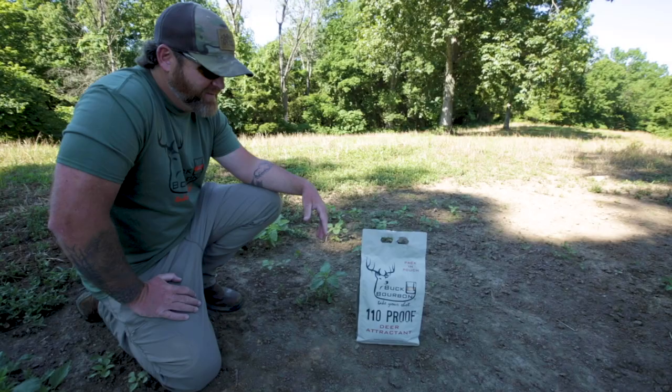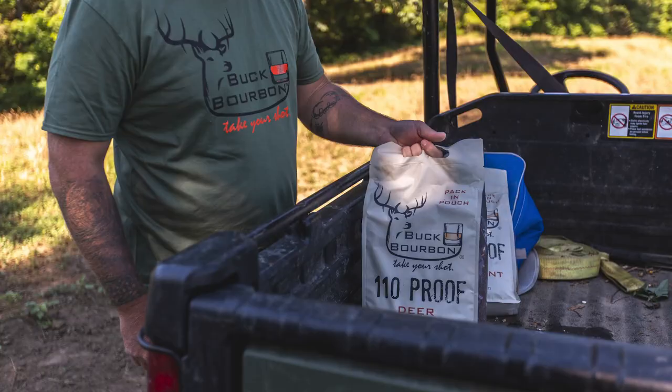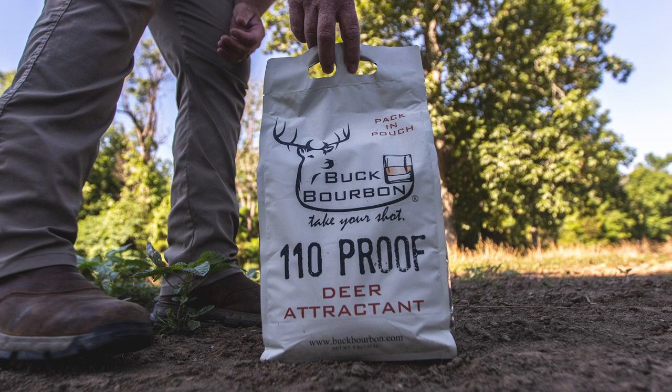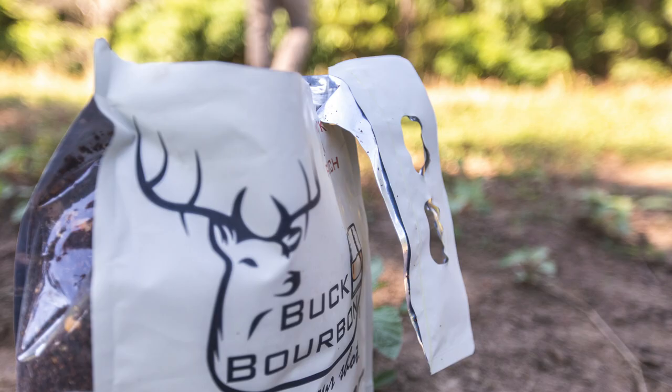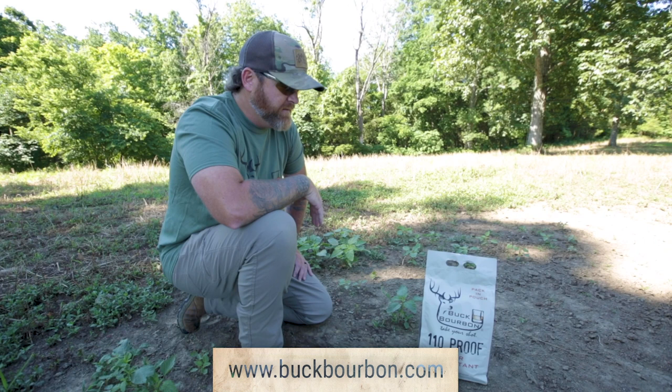This is our packing pouch — it's got a finger loop so that you can pack it in while you're hunting. We've kept the bag small enough where you can throw it in your backpack, take it in, tear the bag open, pour it out, roll the bag up, put it in your backpack, and then get in the tree and hunt. If you're interested in any of our Buck Bourbon products, you can go to buckbourbon.com or go to any of the certified retailers near you. Give it a try — take a shot.